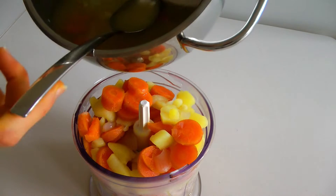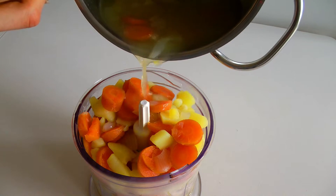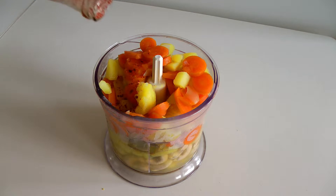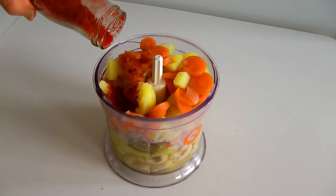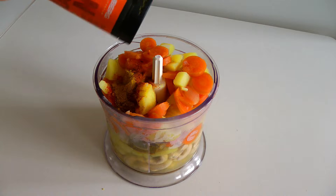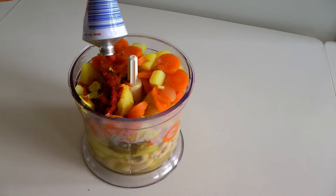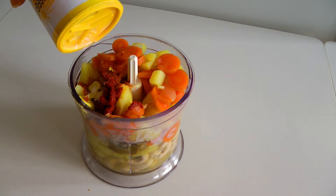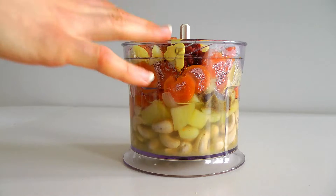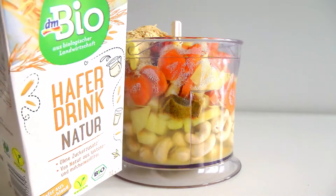Also add half a veggie cube, chili flakes, smoked paprika — that's going to give it that smoky cheesy flavor — sweet paprika powder, curry spice, and half a tablespoon of mustard. If you love mustard, feel free to add more. Then some tomato paste, a good amount of salt, and the most important ingredient: around half a cup to three-quarters of a cup of nutritional yeast if you really live for it.